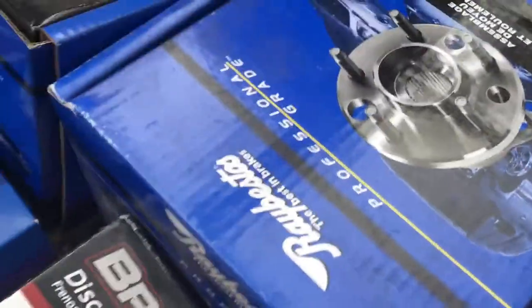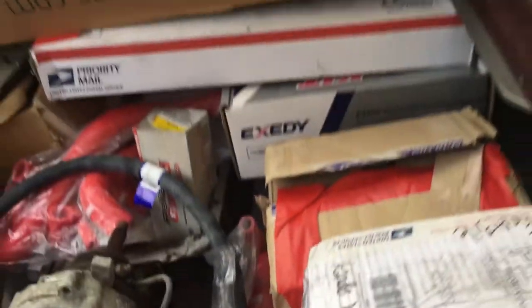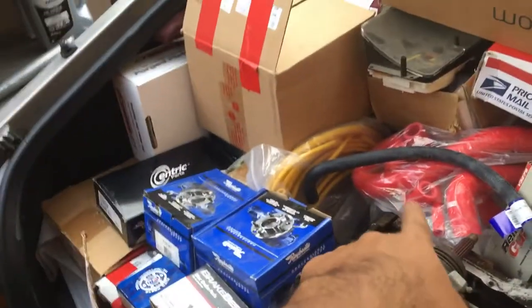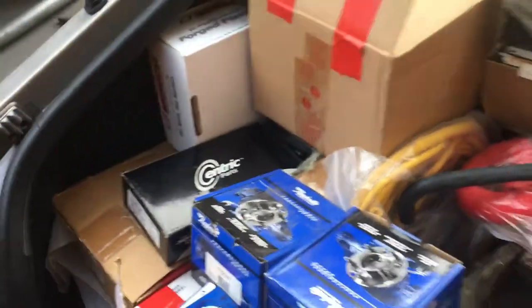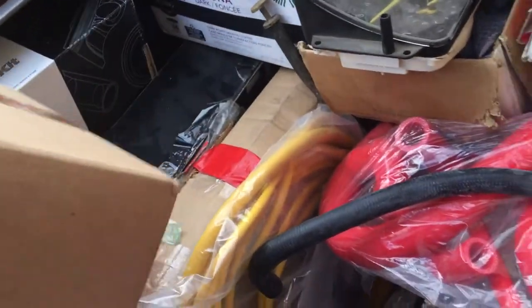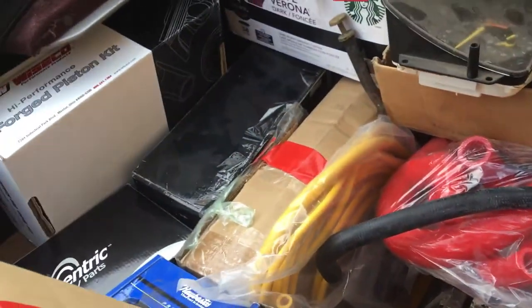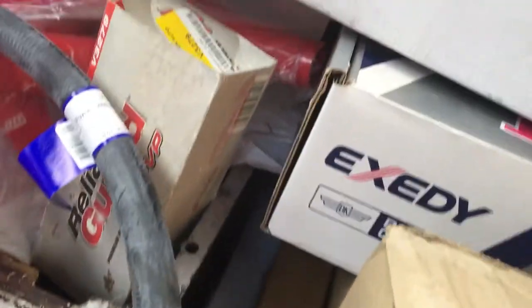The chrome grill is in this box. The Brian Crower camshafts are right there. I think there's a clutch master cylinder. There's a lot of stuff I didn't even list but it's all coming with it — there's no point in keeping anything back. I believe there's maybe a box or two down there I don't really know what's in there. Oh yeah, the intercooler is behind all of these boxes.